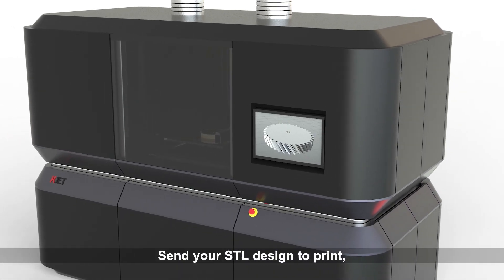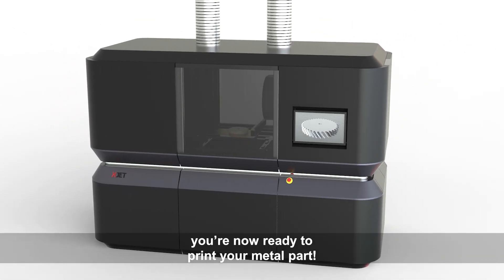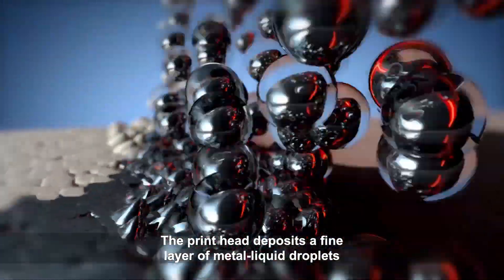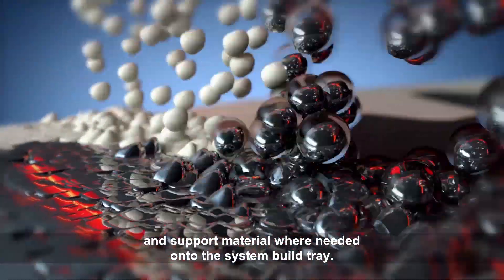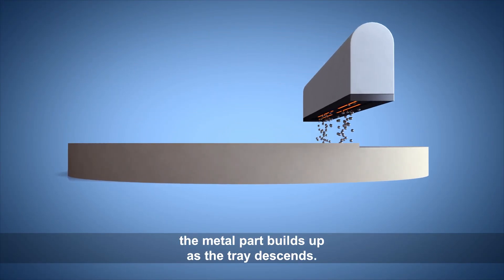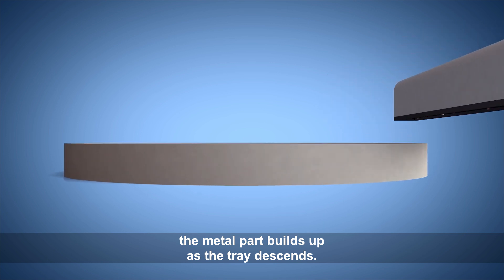Send your STL design to print — you're now ready to print your metal part. The print head deposits a fine layer of metal liquid droplets and support material where needed onto the system build tray. With each pass of the print head, the metal part builds up as the tray descends.